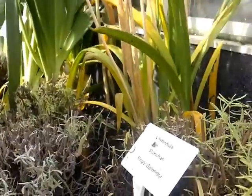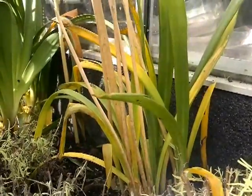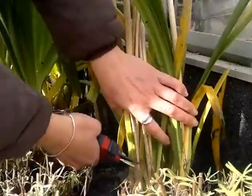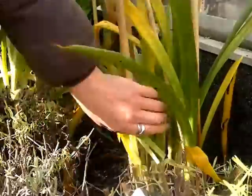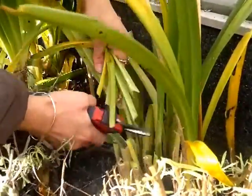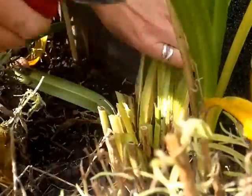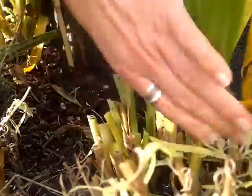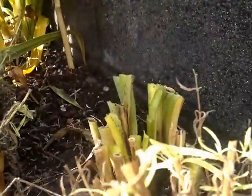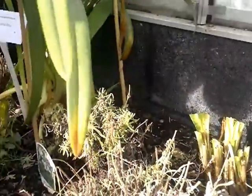So what you need to do first of all is get your sharp clean secateurs and give them a good cut. Just take them down and cut them nice and hard. Get rid of that material so it doesn't rot onto the top. And that's all these guys are going to need — they'll basically look after themselves through the winter. So that's the easy one.